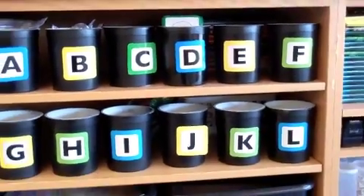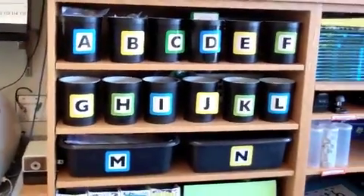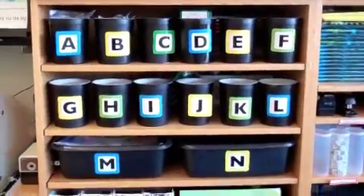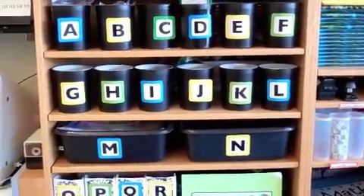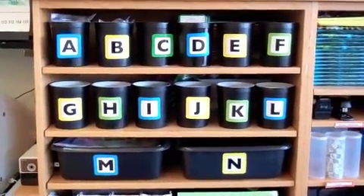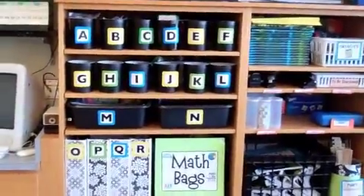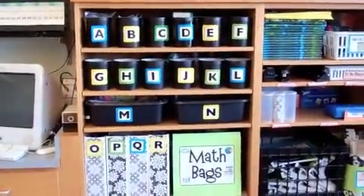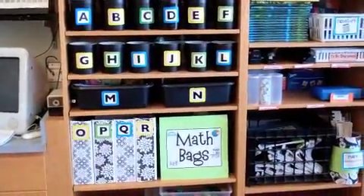I put a strip of scrapbook paper over the back of them. M and N are dish pans, and the ones up above are actually yogurt containers — the large size, Stonyfield Farm. My kids eat a ton of yogurt so I just saved them, spray-painted them so they matched, and hot glued the letters on, which I believe came from the dollar store. So they just come over, get what they need at the center, and I'm able to change it out pretty easily. Anyway, thanks for watching, bye!